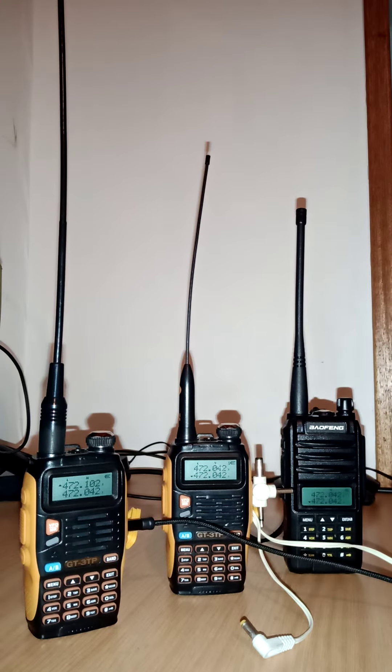Currently our power is off again and so are comms, and the internet service is a bit dodgy. So I've just come up with this idea of using two radios as a repeater.